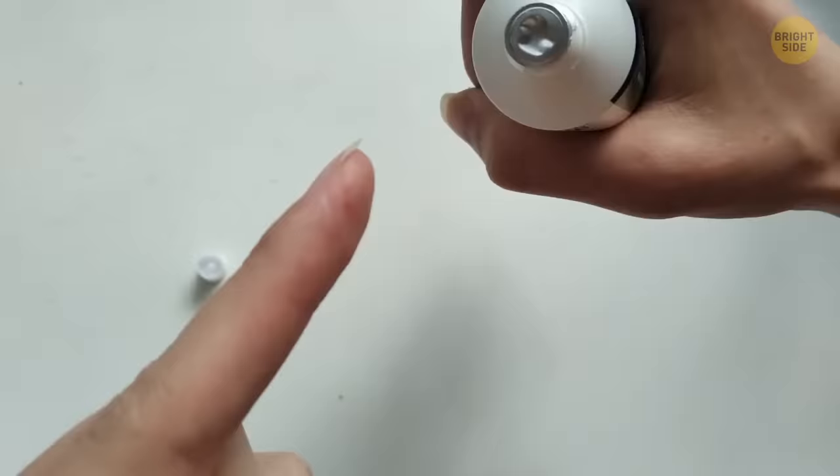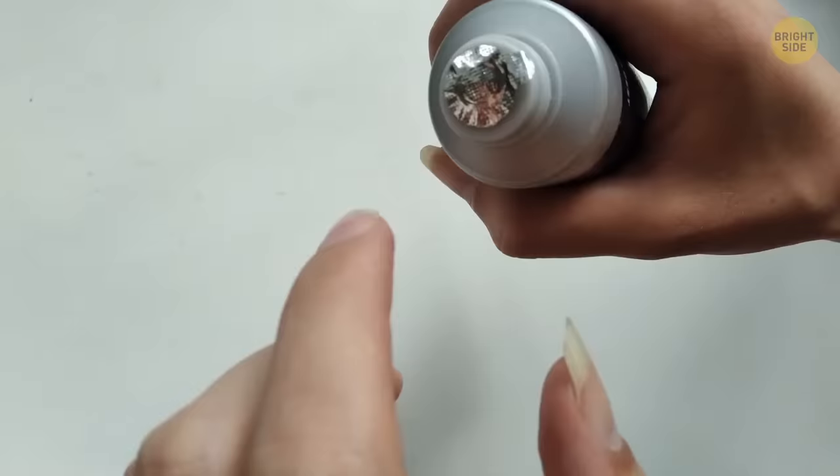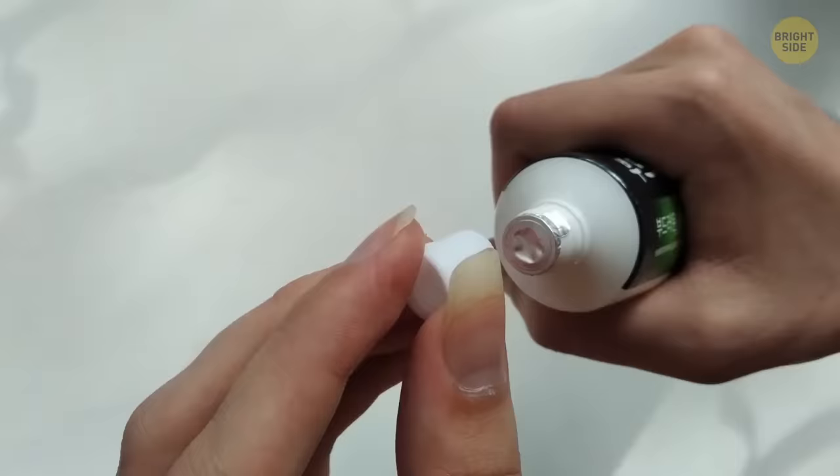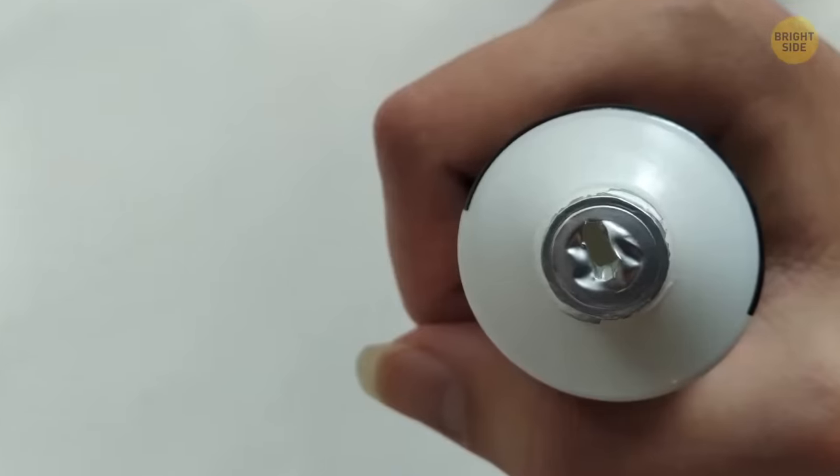Some toothpaste has a little seal on it that needs to be removed before you can use it. Instead of peeling back the foil layer, the toothpaste lid has a little spike on the top just for this reason.